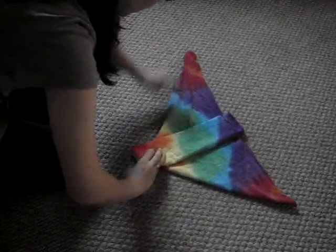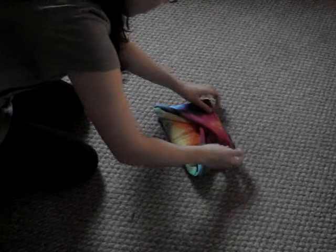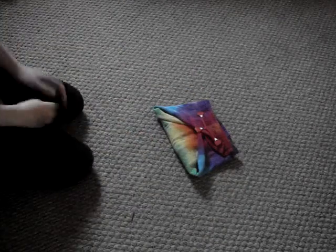Then when you put it on the baby, you'll fold it up and bring the sides together. You can put it on with pins or a snappy. That is the origami fold.